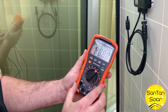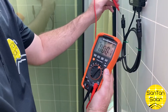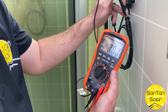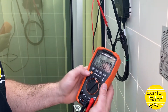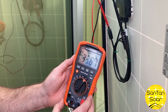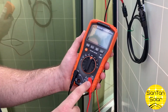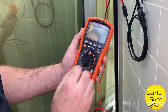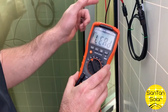Now we're going to turn our meter to volts and insert our probes. We're getting a good connection — about 33 volts. When testing for amps, we've moved our probe over to the amp input and we'll switch it on to make sure we have a good connection.